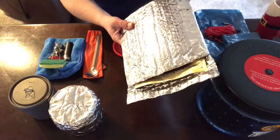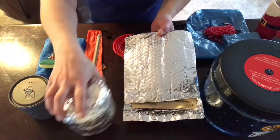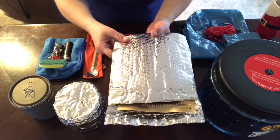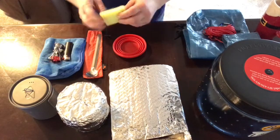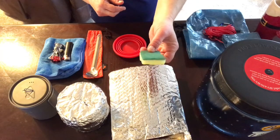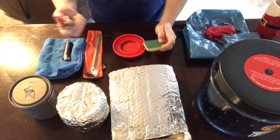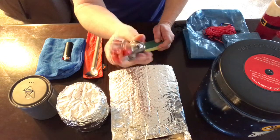This cozy weighed 1.2 ounces and the pot cozy was one ounce, so altogether 2.2 ounces. And then I just have my little sponge — it's like a quarter of a sponge I cut out — which weighs basically nothing.